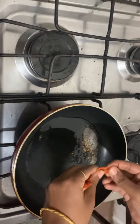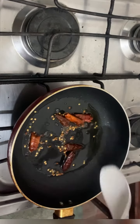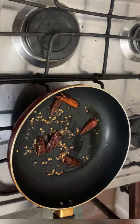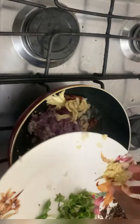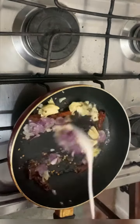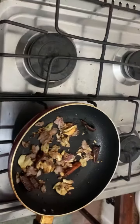Cut 2 degrees, then cut 3 degrees. Add 3 inches of brown color. Add low flame to low flame.